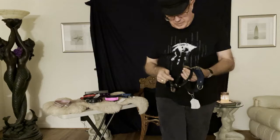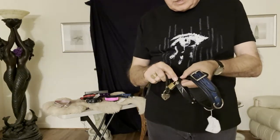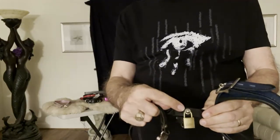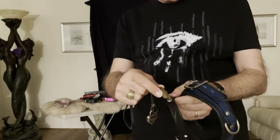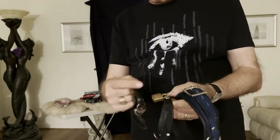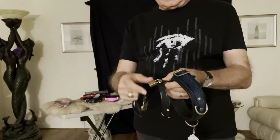Collars typically come with a post style, and you can see there's a post that sticks up. It has a hole in it, and the hole is big enough to accommodate a small padlock, like a luggage-size padlock. This particular lock came from Ace Hardware. So that's one type.